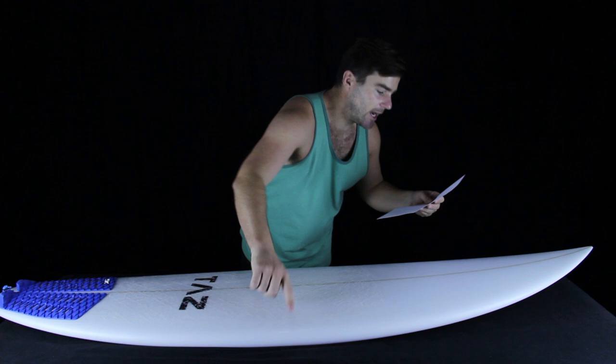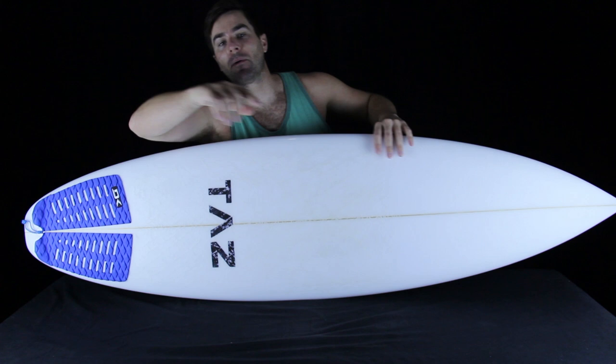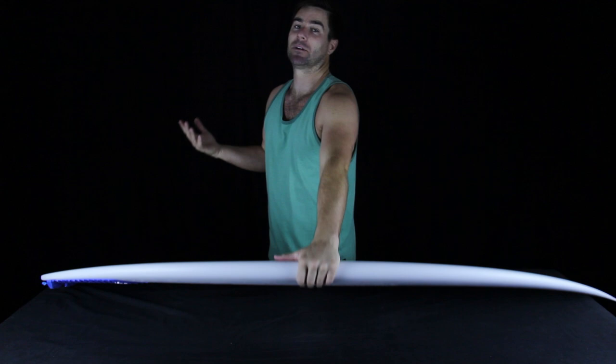Stock dimensions on this board are 6'2" in length by 19.625" wide by 2.625" thick at the stringer, with about 33.16 liters of volume. That puts this board at about a liter and a half more volume than boards like the Tilo or the Fred Rubble, and about a liter and a half less than boards like the Neil Diamond or the New Flyer when compared at similar length.